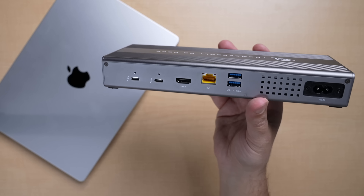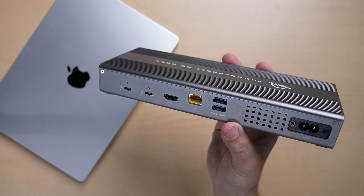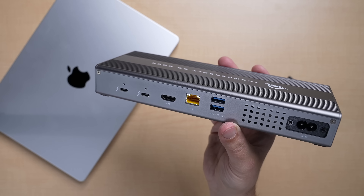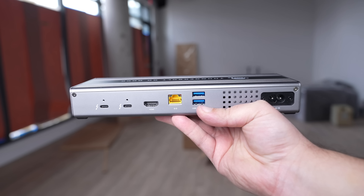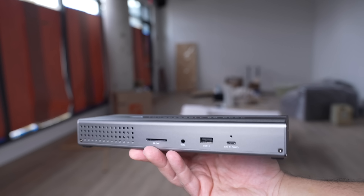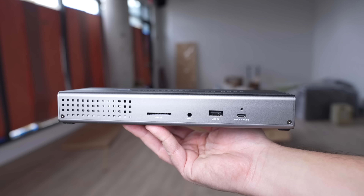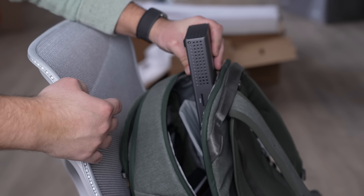This allows for maximum flexibility and connectivity, giving users the ability to connect one 8K display, or two 4K monitors, one large desktop RAID storage, or external SSDs when on the go. You can read and write to SD cards, charge your laptop, and whatever else you need. It's honestly everything you'd love to have on a desktop dock, but with the convenience of being a bit more portable.